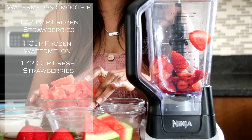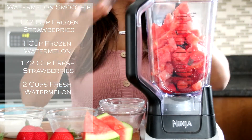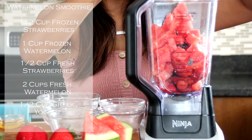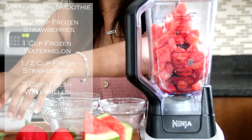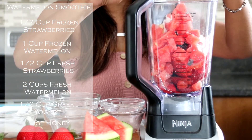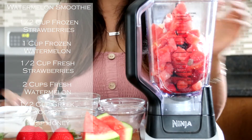And then we're going to add in a full two cups of fresh watermelon. I'm smelling it — it smells so good, I can't wait to have this smoothie. Now we're going to add in our Greek yogurt — about half a cup of Greek yogurt — and this is going to make it nice and creamy. It's also very good for you. And we're also going to add just a teaspoon of honey to make it just a little bit sweeter. Honey is also good for you as well. And so that was it — now we're going to blend.